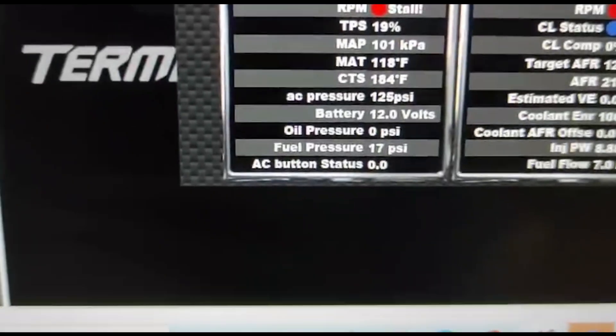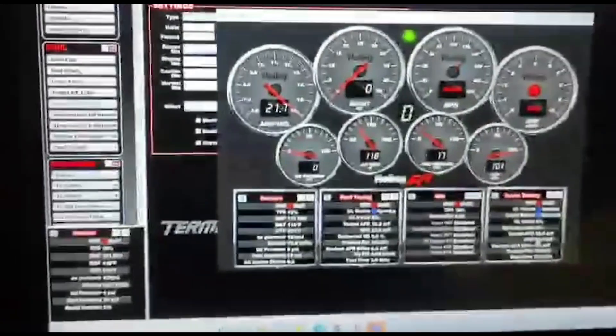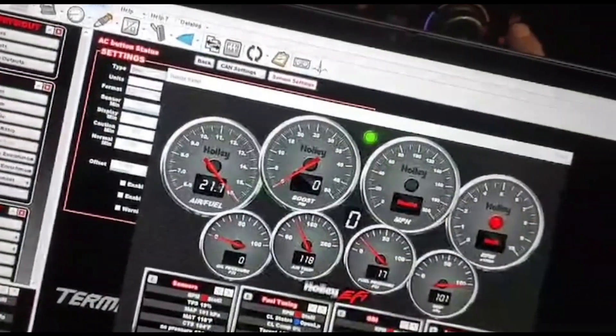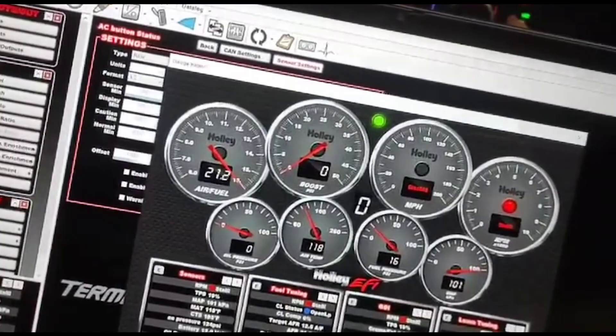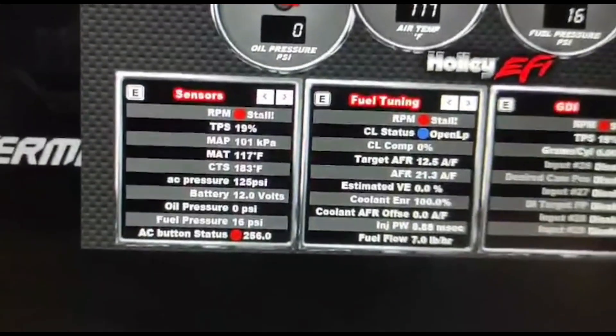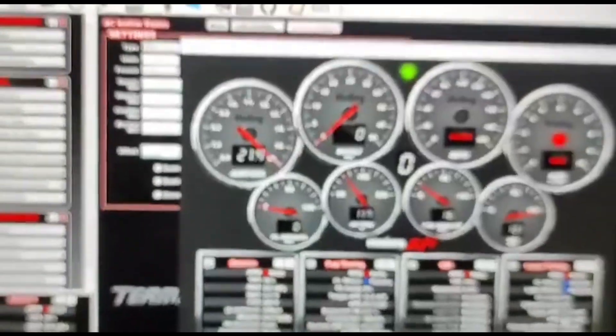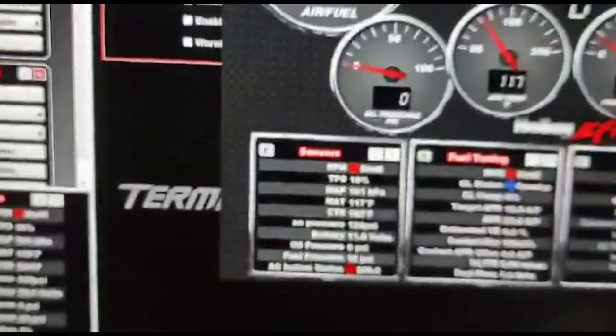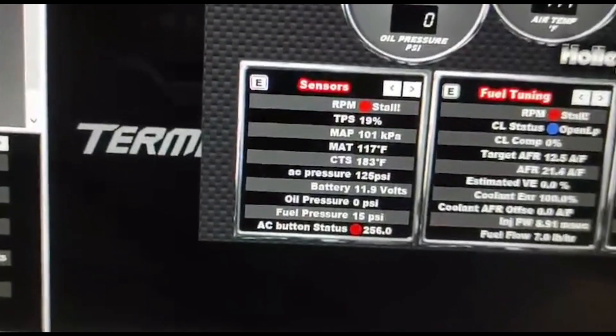When you turn it off, this goes to zero. Here's my finger — press that, and the value at the bottom goes to 255. On the latest CANVOX units, this works with either the AC button on the right or the max AC button. If you hit that, you get 256.